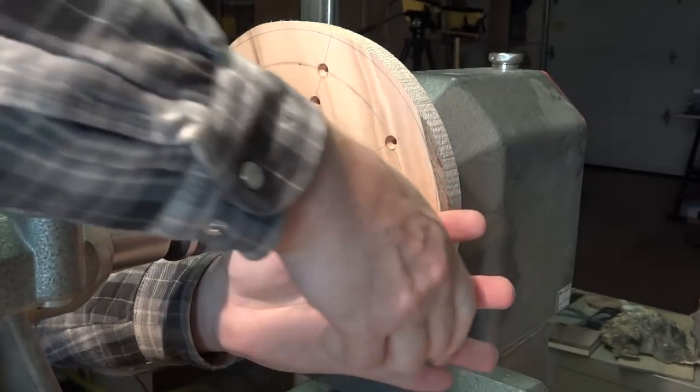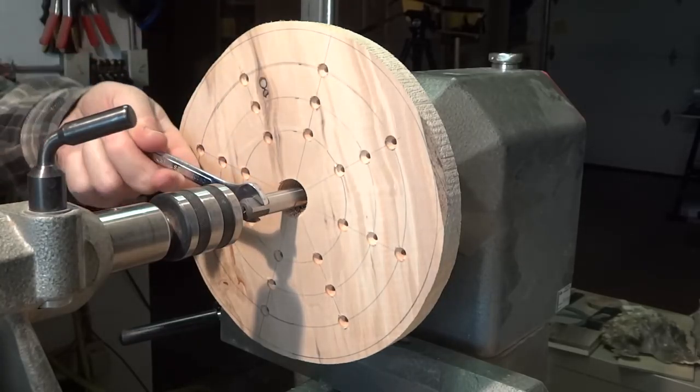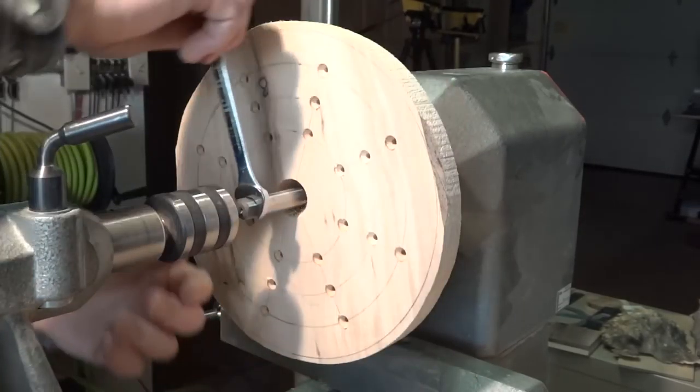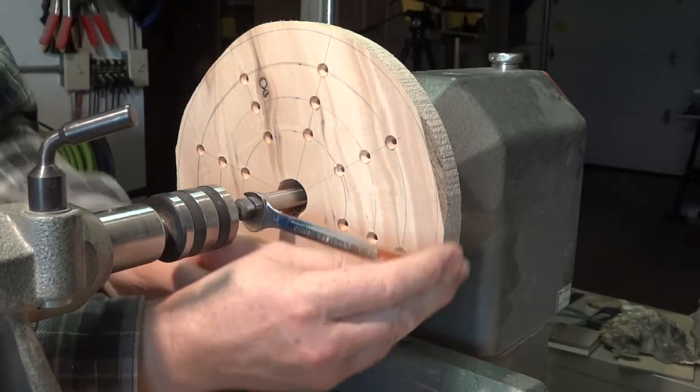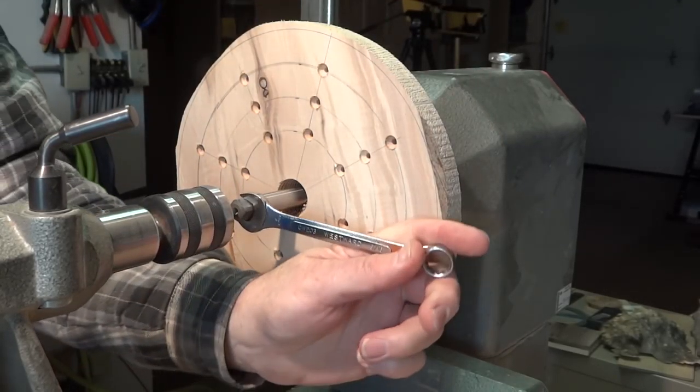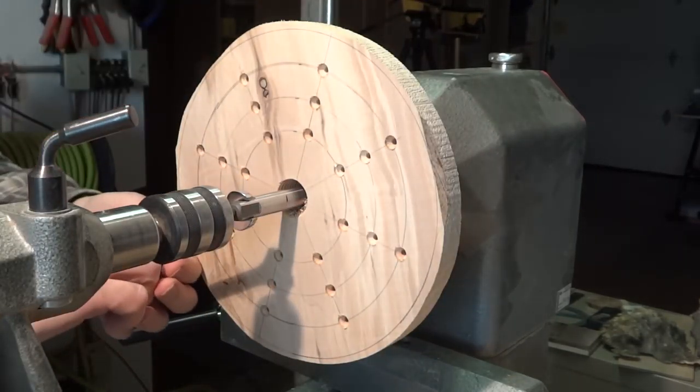While the camera was off, I had drilled that one-and-one-eighth inch hole all the way through the glue block just to make sure that this would thread in as far as necessary. Now I'll just pull this out and carry on.